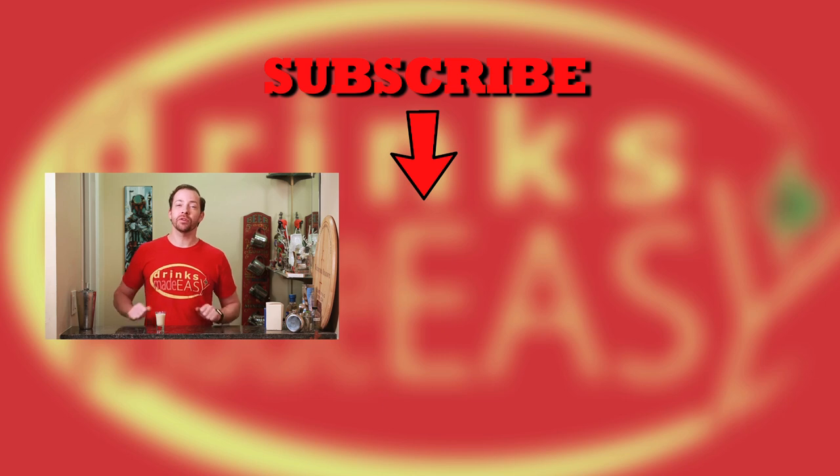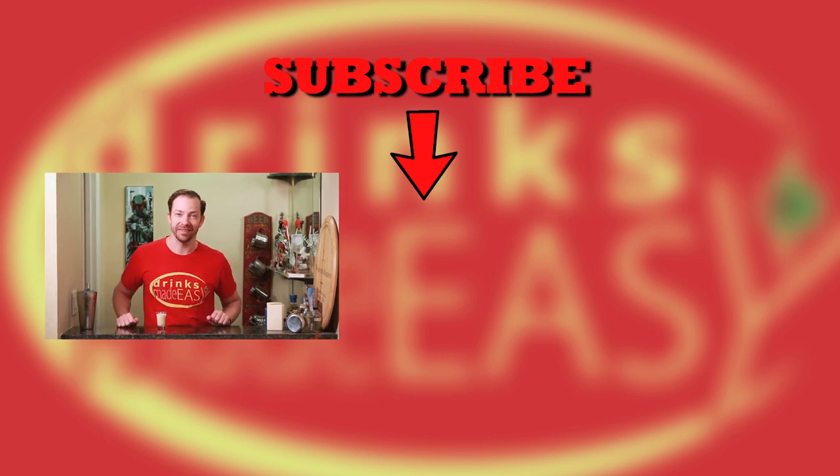Thanks so much for watching. Please be sure to like, subscribe, and click on the bell icon so you'll be notified anytime we release a new video. Cheers from Drinks Made Easy.